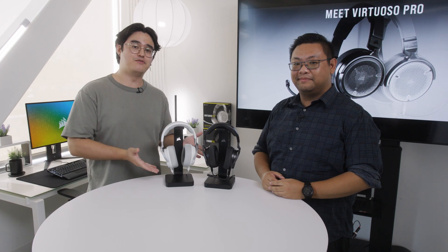What's up y'all? Today we're joined by Brian, our associate product manager for audio here at Corsair. Today we're talking about our brand new Virtuoso Pros. These are our first open back headsets.